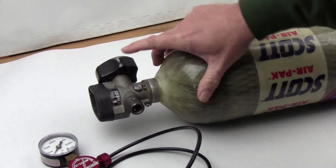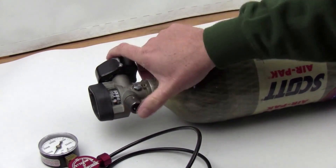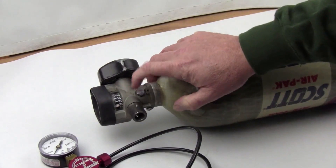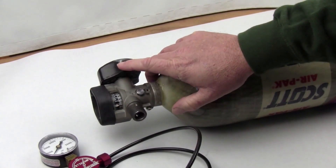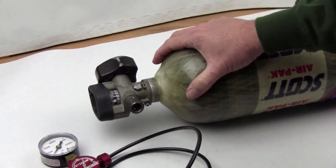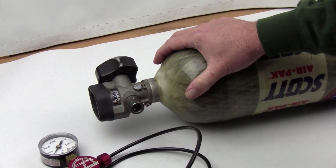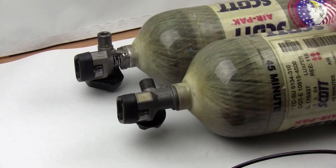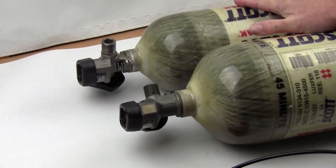One last thing: there are different valve configurations. Make sure you get a tank with an SCBA valve that looks like this one. Sometimes you'll see a stainless steel fitting that looks different — that's used for life rafts. Don't buy a tank with that type of valve.